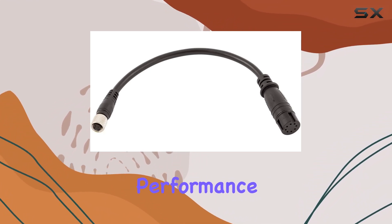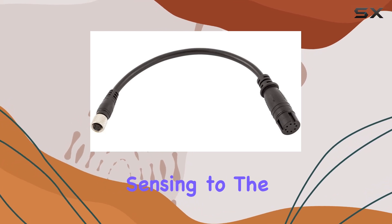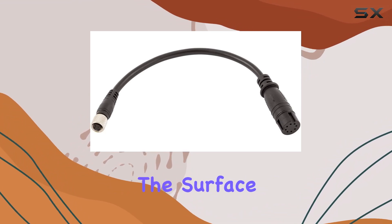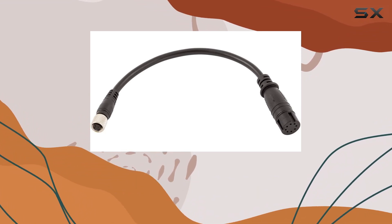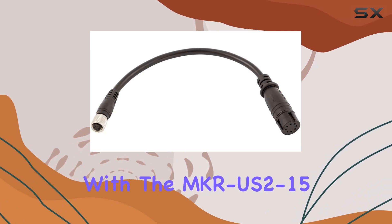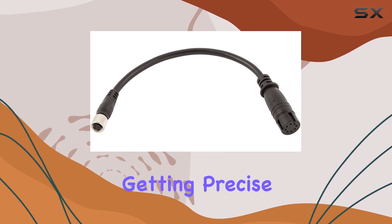Now, let's talk about performance. Universal Sonar 2 technology brings advanced water temperature sensing to the table, providing you with the clearest view of what's beneath the surface. This is crucial for serious anglers who rely on accurate data to make informed decisions out on the water. With the MKR US 2-15, you can trust that you're getting precise readings every time.